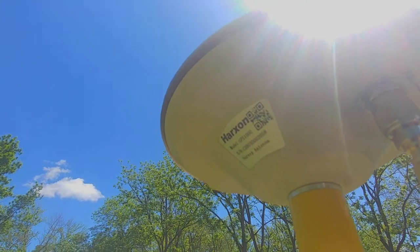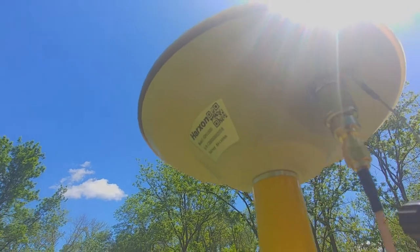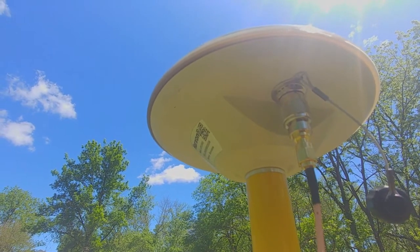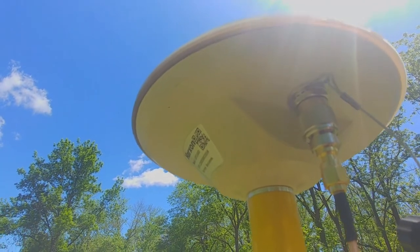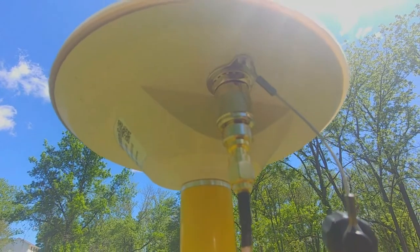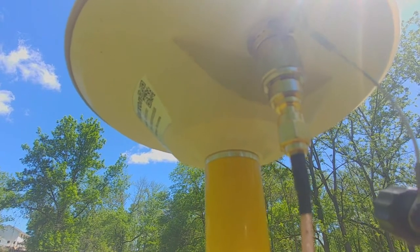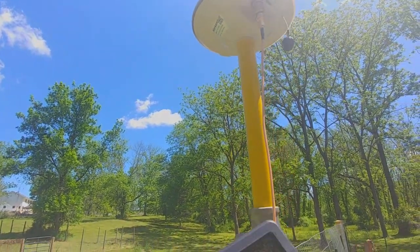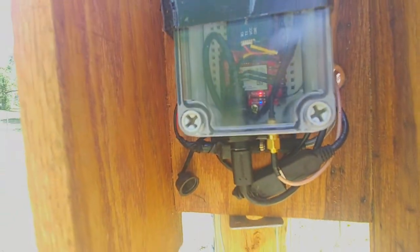Starting at the top, here is our antenna. It's a Harkson GPS1000 GNSS antenna. The reviews on this were really good so we went with this one. There's also a GPS500 model which is a step down, but we went with the 1000. This has a TNC male connector coming out of it, so we just bought an adapter that goes down to an SMA cable, SMA female adapter, and then we have our SMA cable coming down into our ZF9P module.